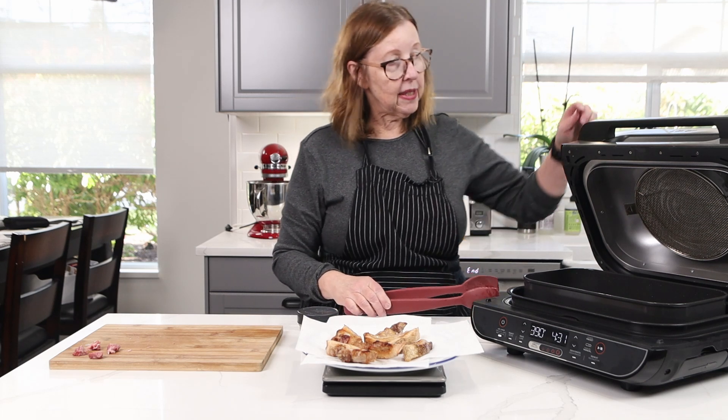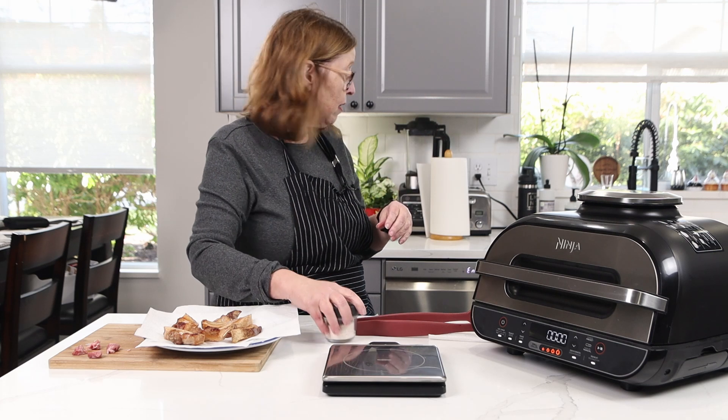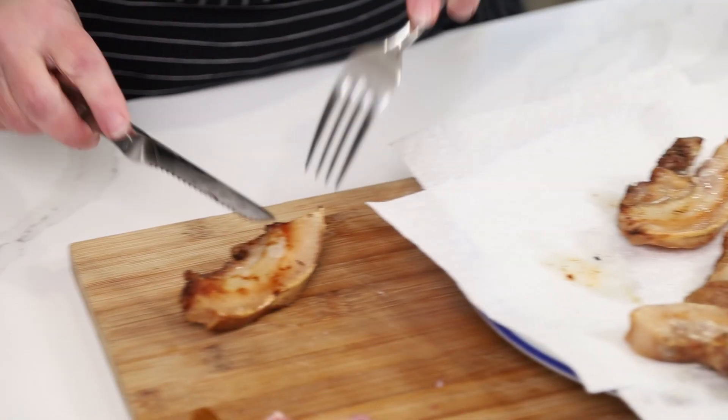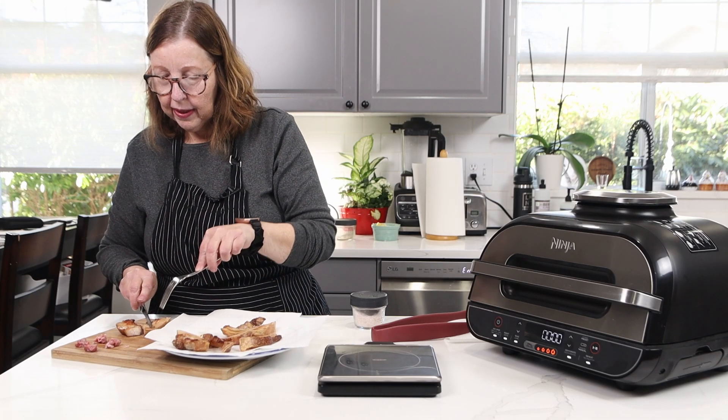Our nine ounces became six and a half ounces, and I am going to salt them now with some Redmond salt. I'll have the macros up below. So tender and delicious — I love them. Very much like pork belly. I hope you keep an eye open for them. Try your butcher — my butcher told me he can order them in at my leisure, anytime he can get me as many as I want. They are so delicious.